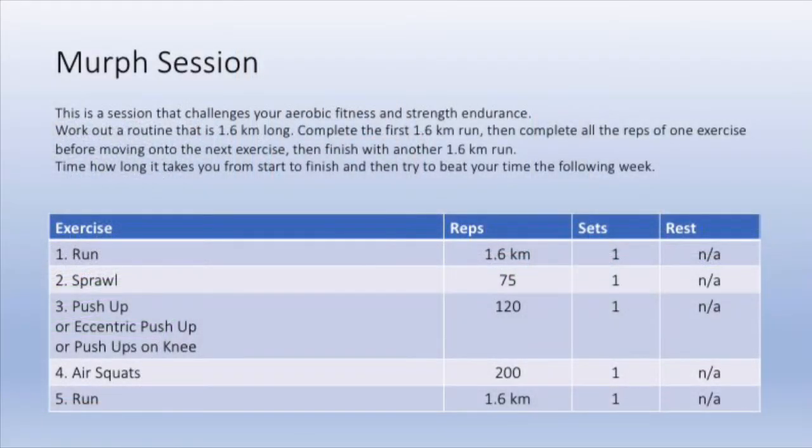You'll start with a 1.6 kilometre run, then sprawls, then depending on your upper body strength will depend which type of press-ups you do, then air squats, and finally finishing with a 1.6 kilometre run.